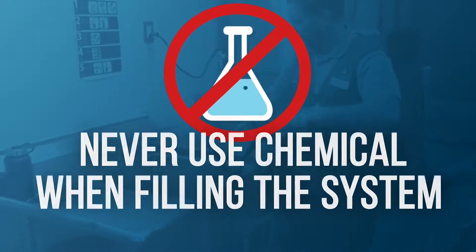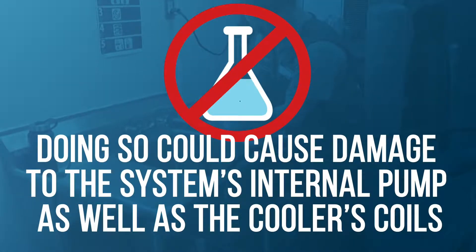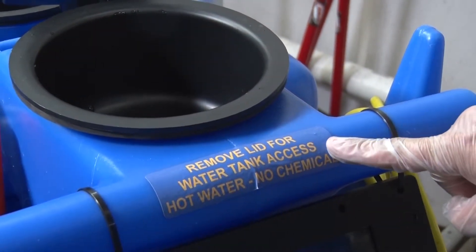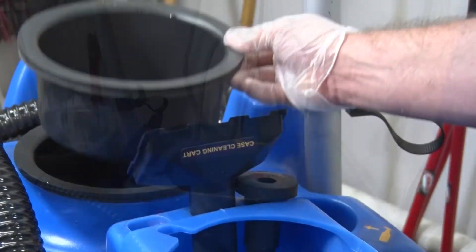Never use chemicals when filling the system. Doing so could damage the system's internal pump as well as the cooler's coils. To fill the system, remove the black lid on the top of the fresh water tank and set it aside.